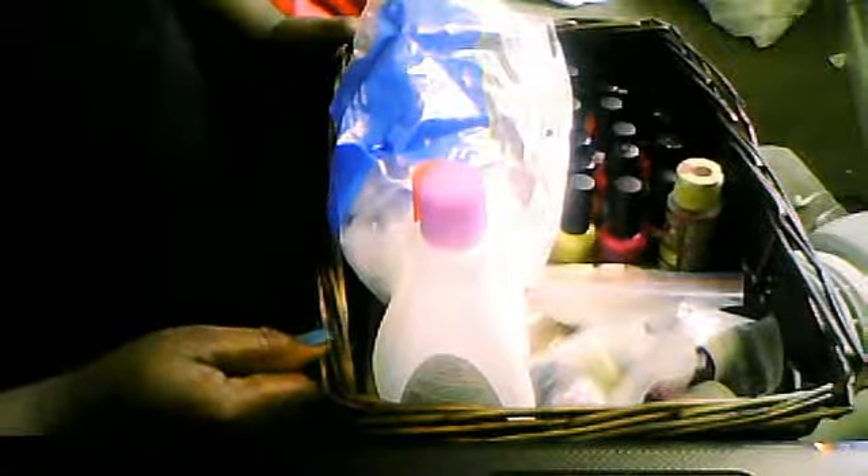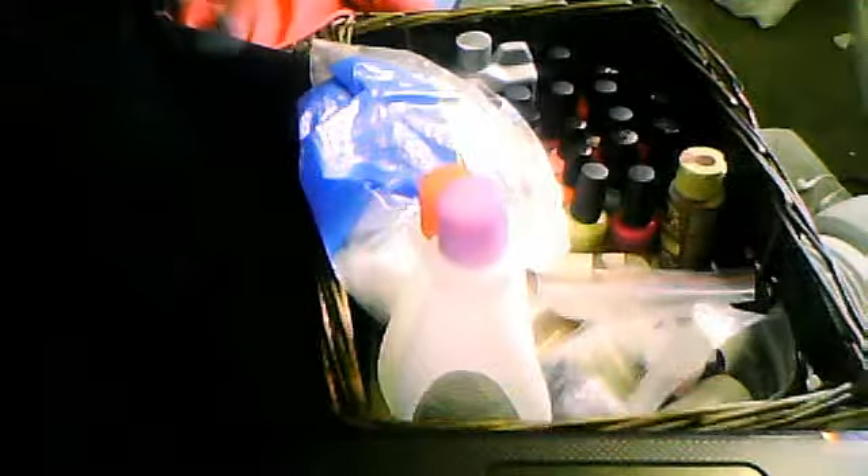Hey you guys, this is Cachet coming to you live, back with another video. Today I'm going to be showing you my nail surprise kit, or my collection — whatever you feel like calling it. I'm very excited because I updated from this Halloween basket here. This is the remainder of the junk that was in this basket, but all this stuff in here was in this basket.